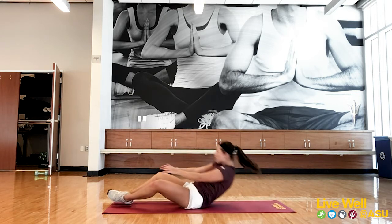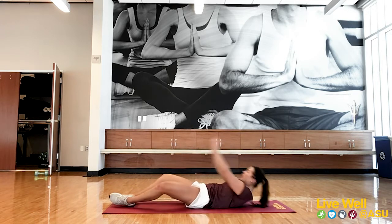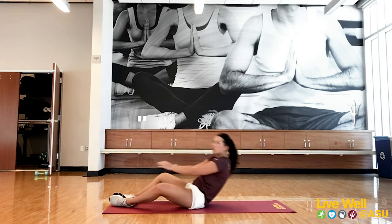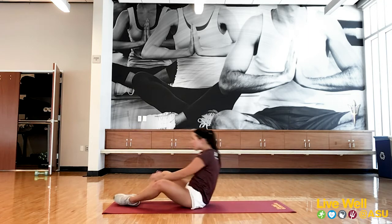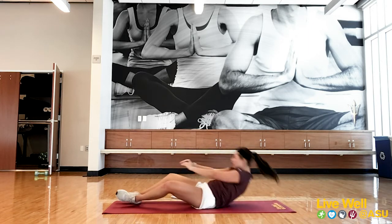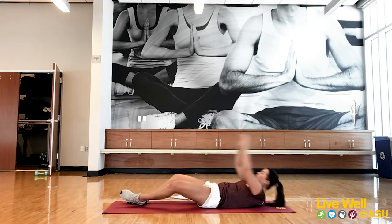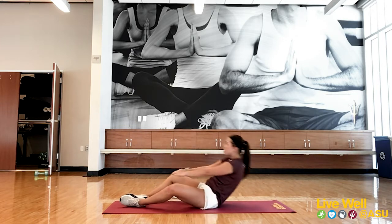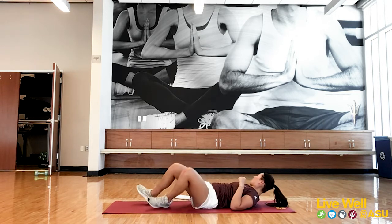Always remember to breathe for these exercises — get oxygen to those muscles. Just about halfway. Try to keep that pace. Ten seconds. Three, two, one. Good job! Fifteen seconds rest — just lay down and catch your breath. Next one we're going into is those three-way crunches.